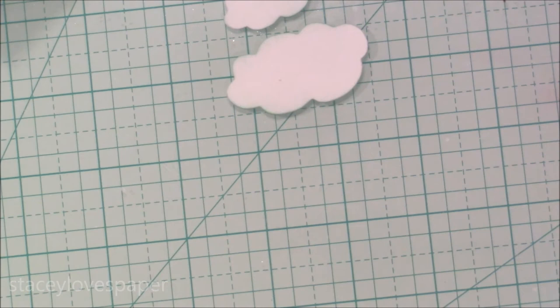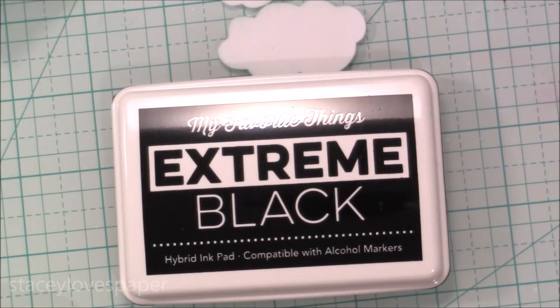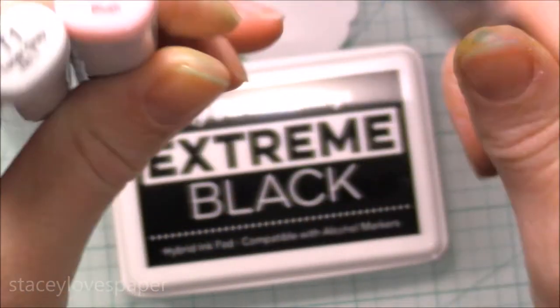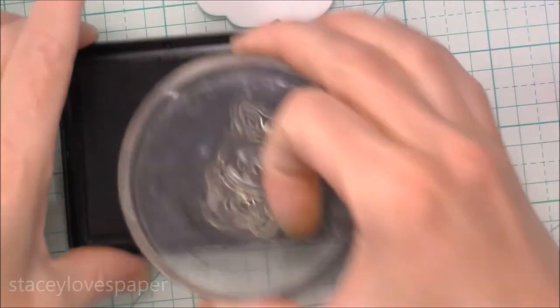I'm sorry it took so long to get this video posted — it's a last-minute Easter card, or you can use this to make a nice spring card or Happy Birthday, anything you want. I'm using the Mama Elephant Lunar Animals set just because they have a cute bunny in it, and I do have the coordinating dies stored in the back. I'm going to stamp the bunnies first using My Favorite Things Extreme Black, which is alcohol marker friendly because I'm going to color my little bunny with some Copic markers — T1, R20, and the Colorless Blender. You can use any colors, any markers, pencils, whatever you want to color.